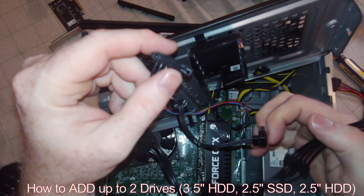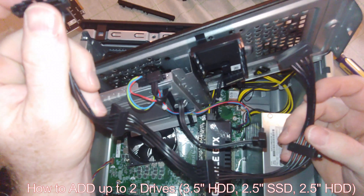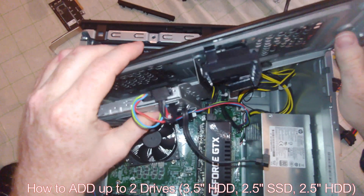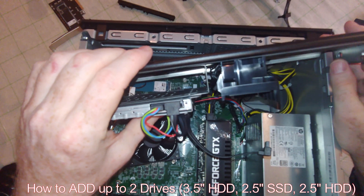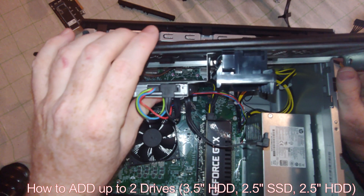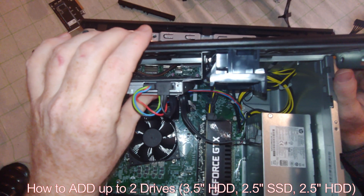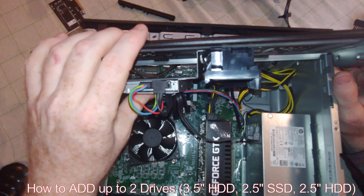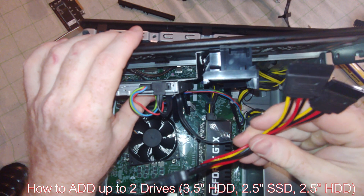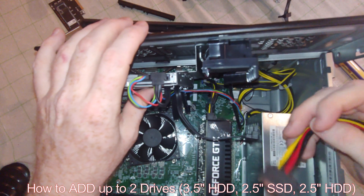What that allows you to do is have up to four drives. This computer will only support three hard drives if you disconnect the DVD player. I don't see any extra SATAs in here, which is a bummer — they kind of skimped on that aspect. But you can at least add two drives to it. If I can find it on Amazon, I'll provide a link.